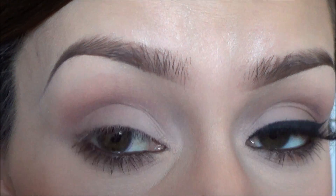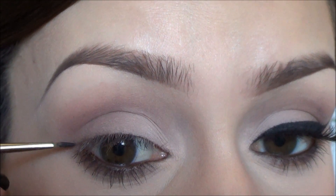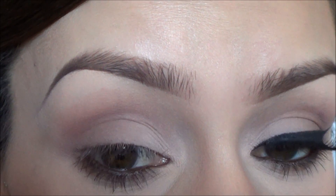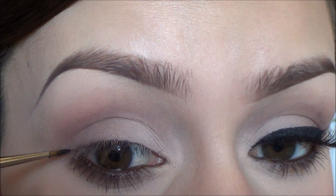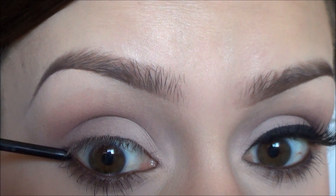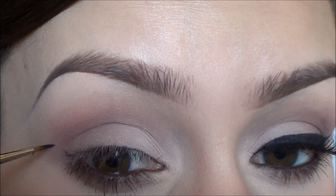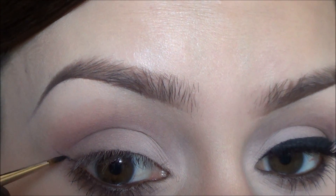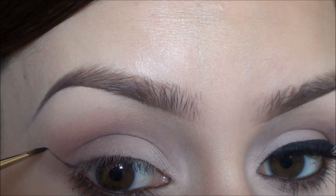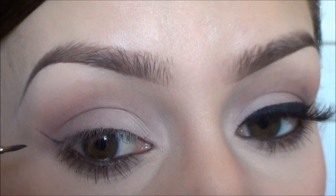I personally don't like that super straight line, so I kind of curve it — do a little curve. But this is the easiest way to do it: just following your waterline and going up. You go up as far as you want your wing to be.